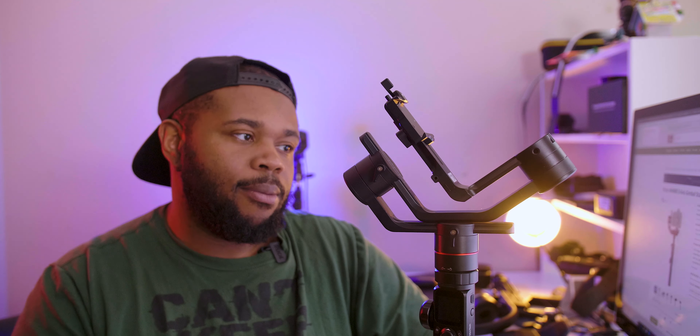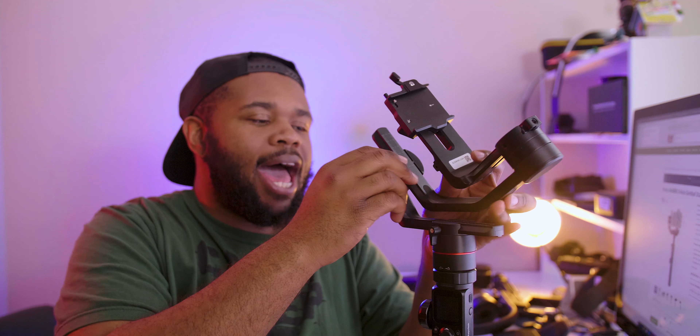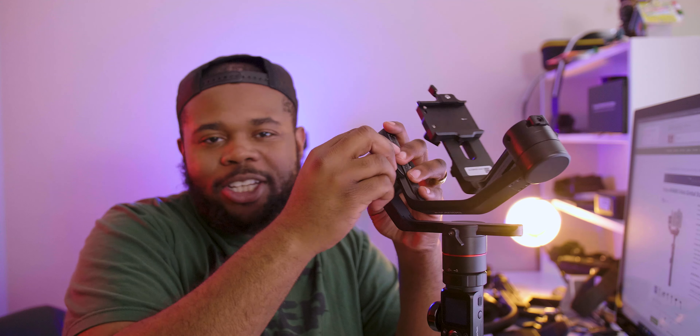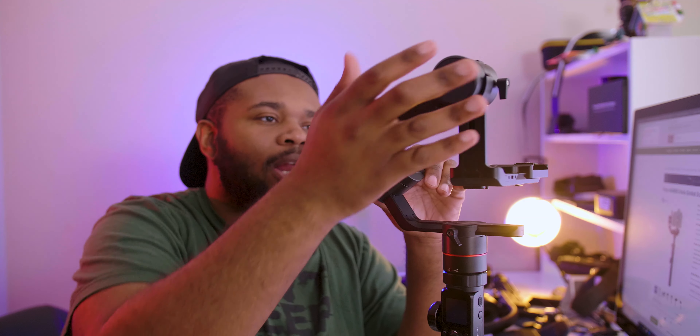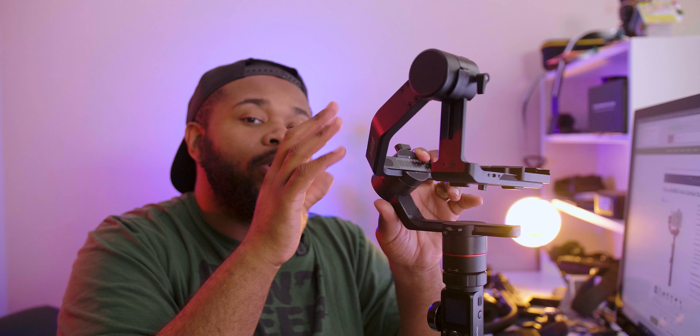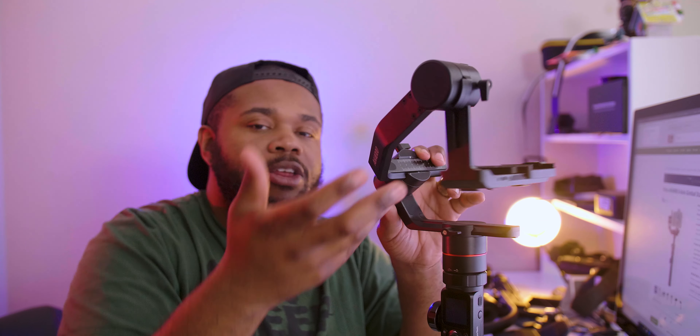One thing I think would help is the ease of balancing. Right now you can't lock any of these motors — there's no way to lock them. So when you're trying to balance it, you're always making fine-tune micro adjustments. I really believe they need to add a locking mechanism so you can lock the axis in place, ensuring at least two out of three axes are perfectly balanced, then work your way down, versus doing it the traditional way.